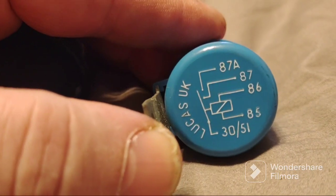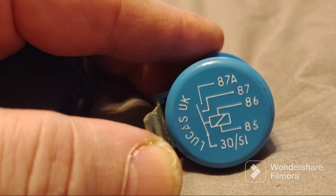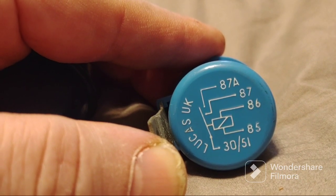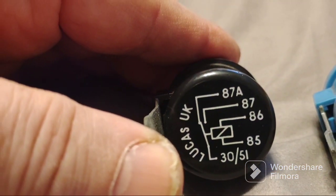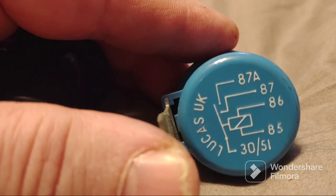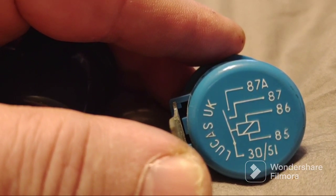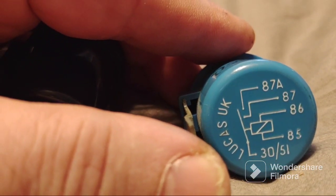The blue relay - how is it different from the black one? Pins 86 and 85 are still a coil, but on the blue relay the common terminal is not connected to anything when de-energized. Whereas on the black one it's connected to 87A when there's no power going to the relay. The blue one is called a normally open relay, single pole single throw, but when energized it connects 30 to both 87 and 87A.